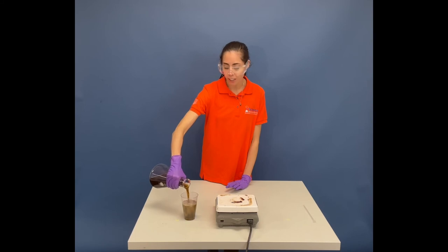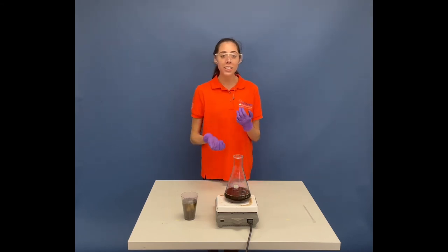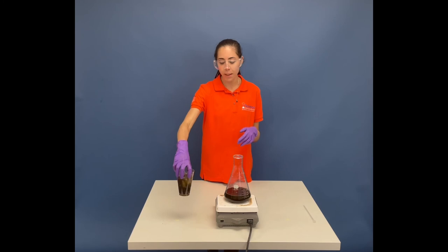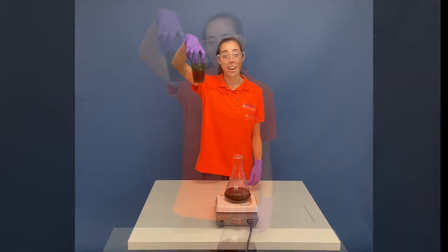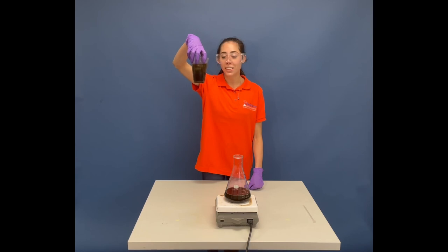As I pour it, it actually looks more like Coke. It fizzes up like it. So this is just a great reminder: don't drink anything or eat anything you see in lab, because even though this looks like a delicious beverage, it's not. It definitely contains something like hydrogen peroxide and a couple of acids. You don't want to drink something like this, even if it looks really refreshing.